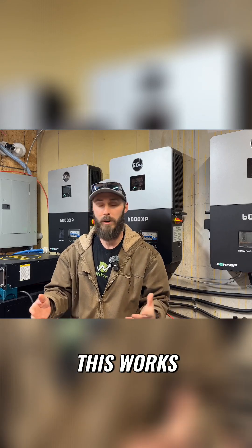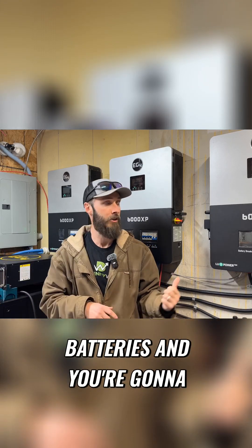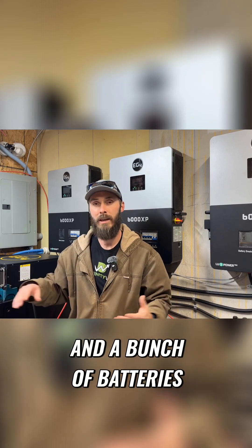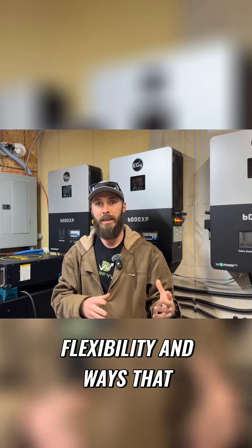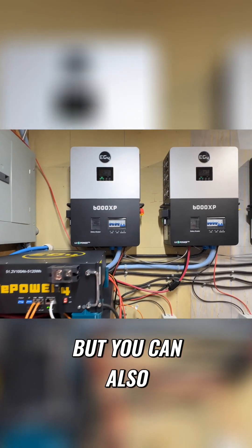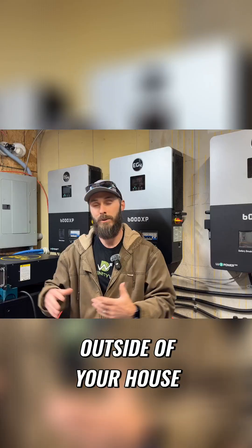Here's a really quick breakdown of how this works. You're going to need some batteries and some inverters. I've got three inverters and a bunch of batteries. There's all sorts of flexibility and ways that you can make this work. I've got mine in my barn, but you can also put them on the outside of your house or in another outbuilding.